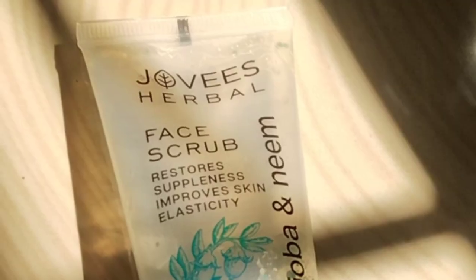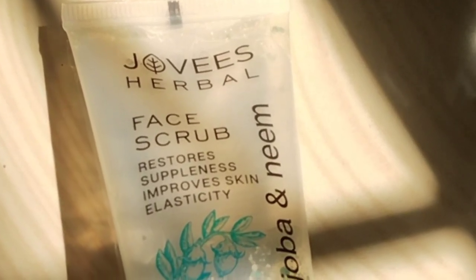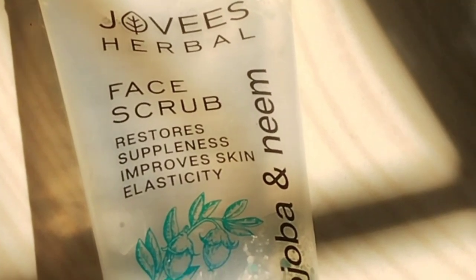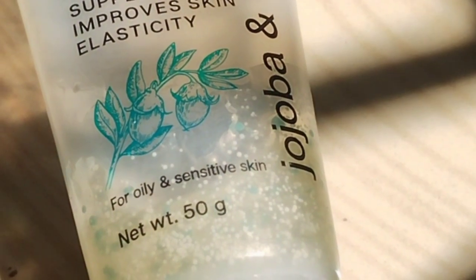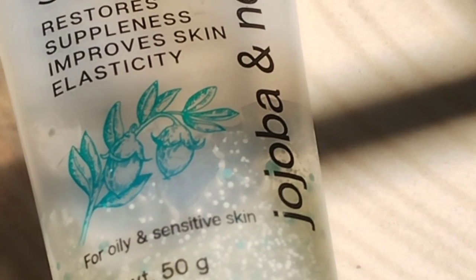Next, we will compare it. This is Jovis Herbal Face Scrub — Restore Suppleness, Imbue Skin and Elasticity. For oily skin and sensitive skin. You will use it for sensitive skin. It comes in 50 grams.